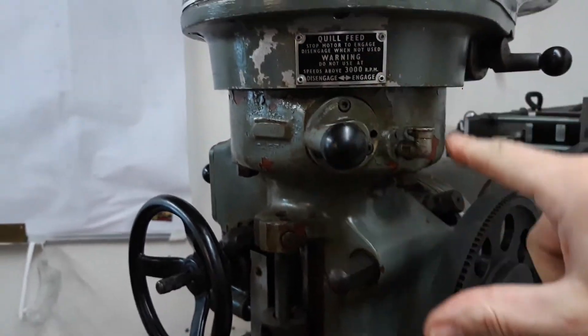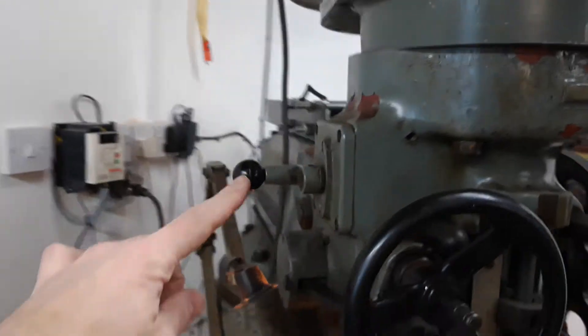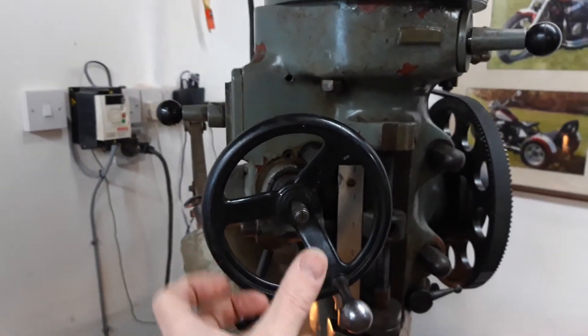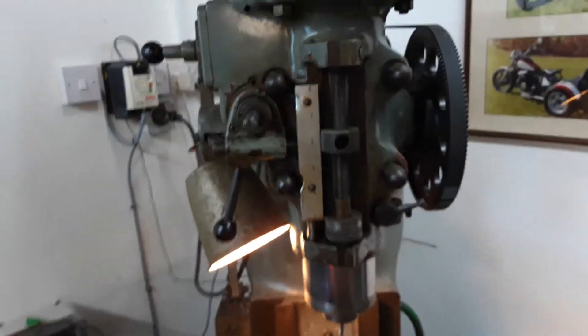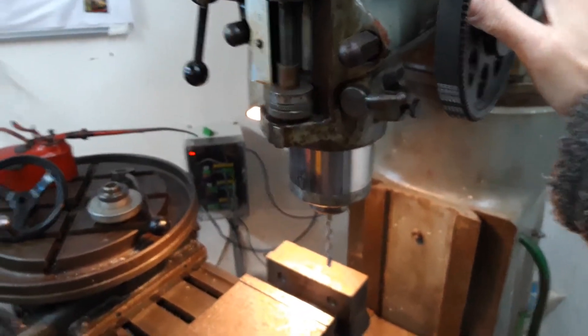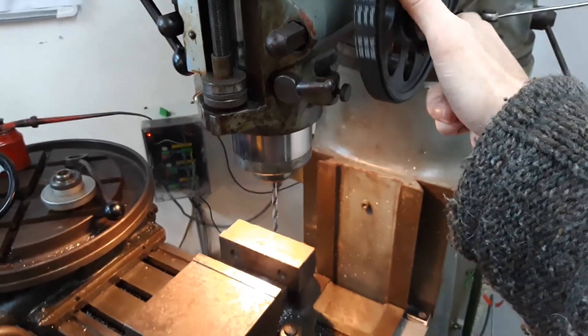If I want to use the automatic feed here, I can — not a problem. I've still got access to the three speeds and that still works absolutely the same way it did before. I tend not to use it because it only works going down, and using CNC I can have a power feed down anyway, so there's no problem with doing either of those.